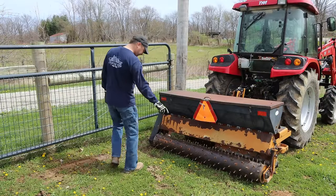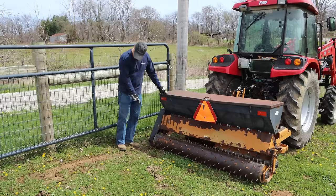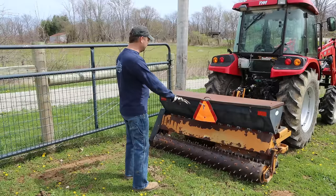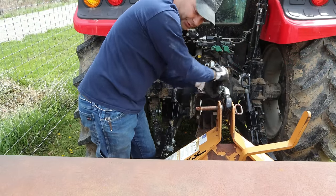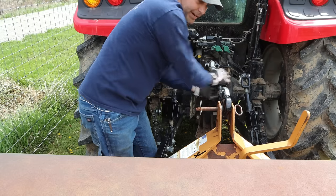It's definitely dropping grass seed — I can see it. It's putting down plenty, but I'm leaving a skid mark on this side. I think this side is low. I'm going to have to raise my lift arm on this side. Actually, I think it's more to do with my top link. Let me adjust the top link — I think that'll raise it back up a little bit.